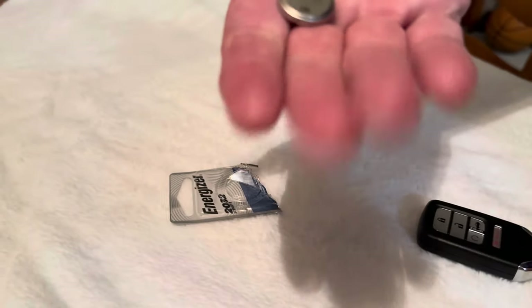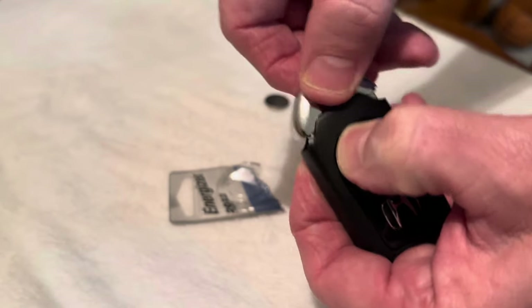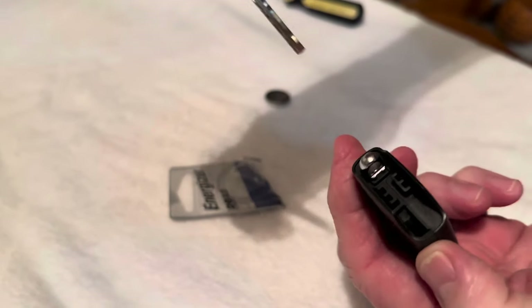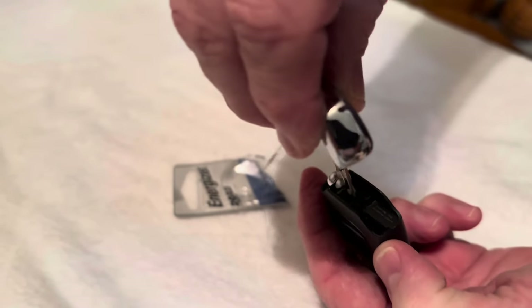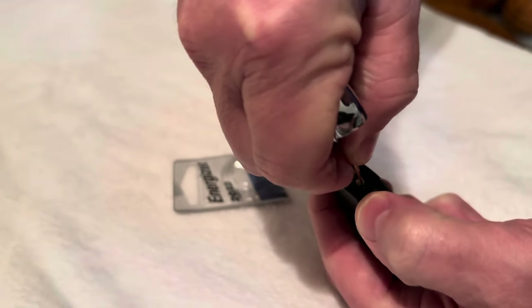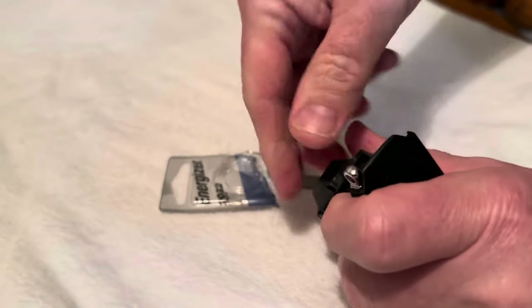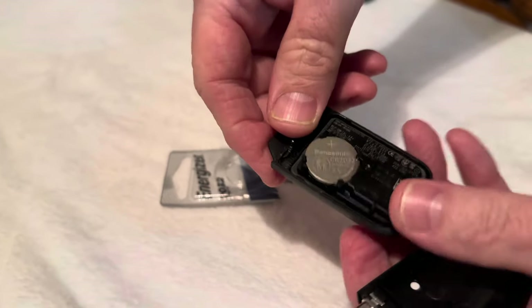I don't know why mine's dented, but you have to open the key like this, pop it out, and then stick this in here. Try to be kind of gentle — not like I'm being — and twist it and it pops open like this.